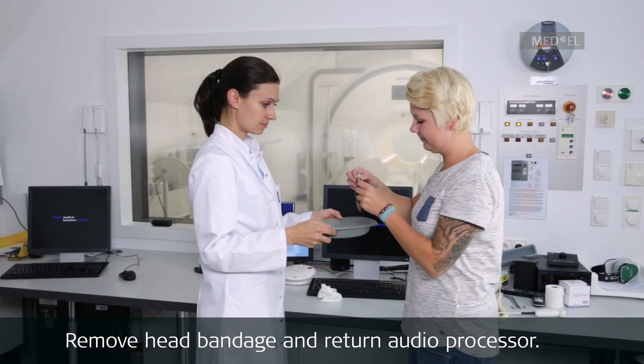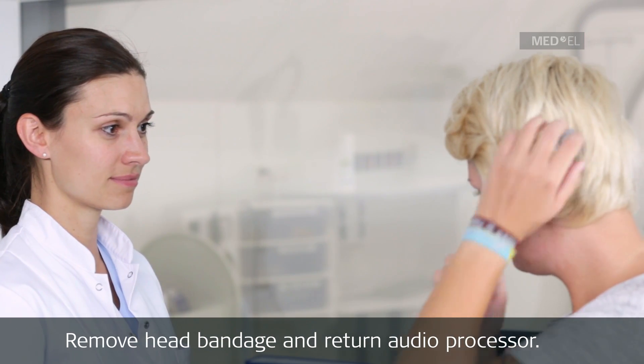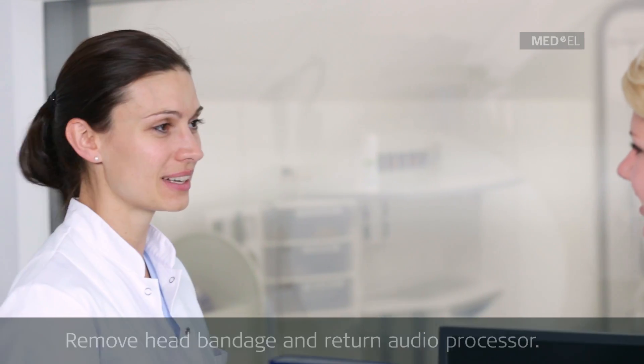Once the scan is complete, the patient can return to using their audio processor after leaving the scanner room. By following these basic conditions, you can safely MRI scan patients with these implants. Please contact your local MED-EL representative if you have further questions.